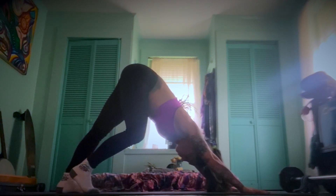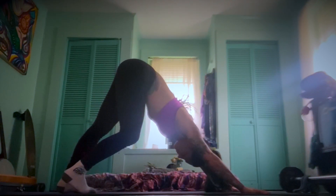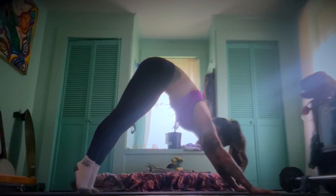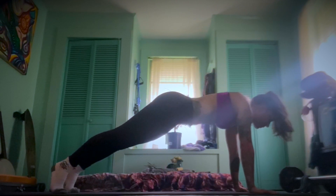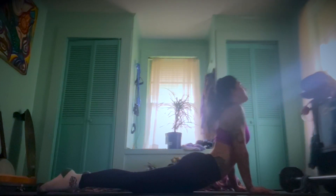Come back through, take that on the other side. Inhale, look towards the hands, find a spinal wave, roll however you can to find your way to plank. Hold for one breath.